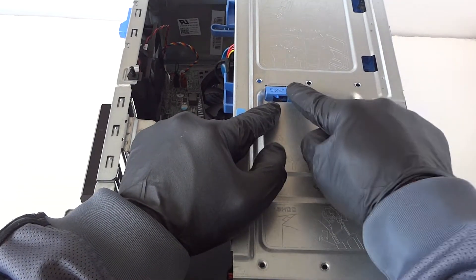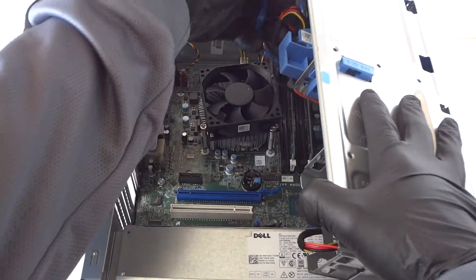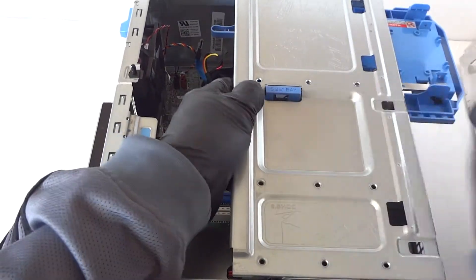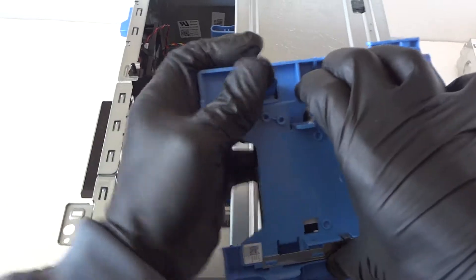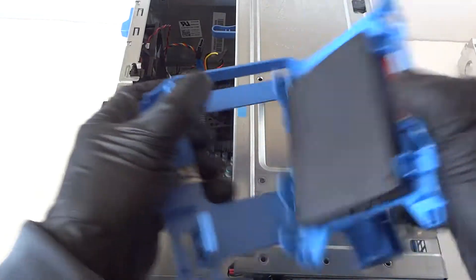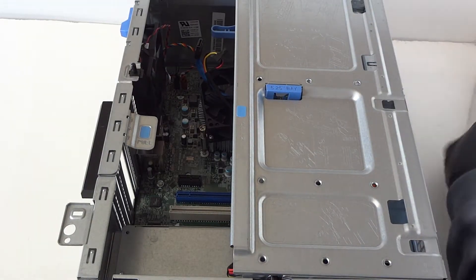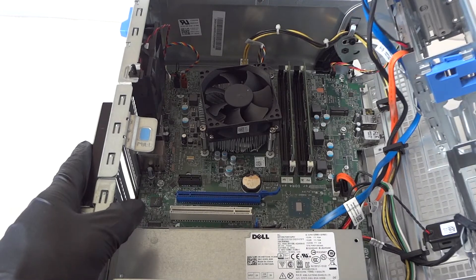Disconnect the SATA and power cable for the hard drive, or if you have a solid state drive connected, press it down to release the caddy and disconnect it. We have a solid state drive installed here, so get that disconnected.